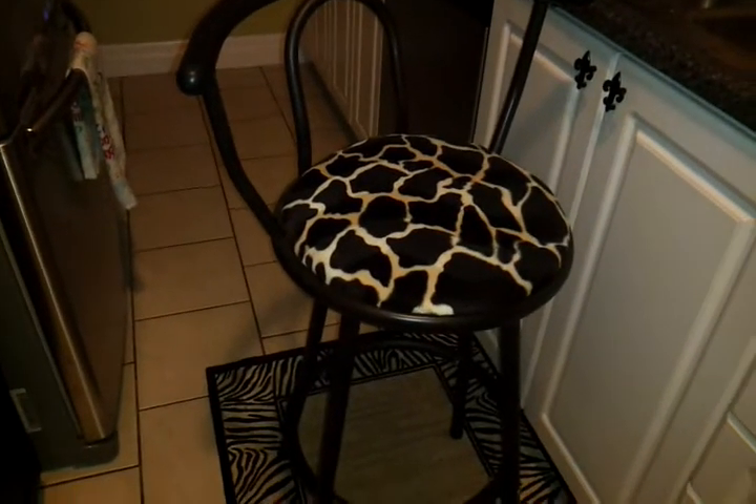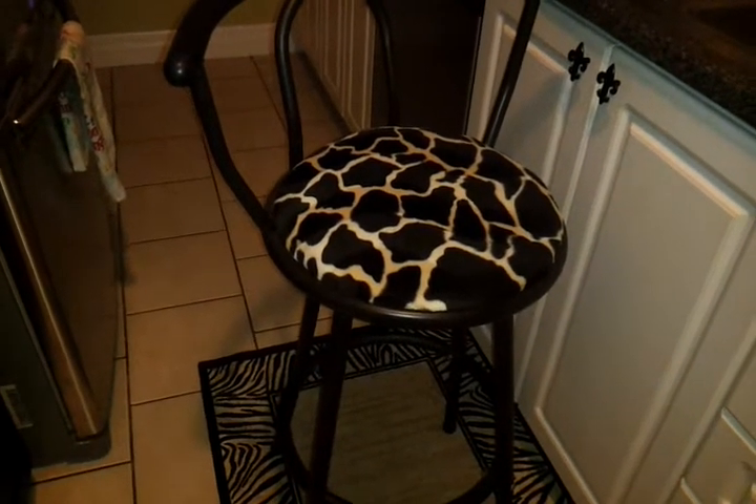Hi everyone, I'm just going to show you some decorating tips that I've done around my house.